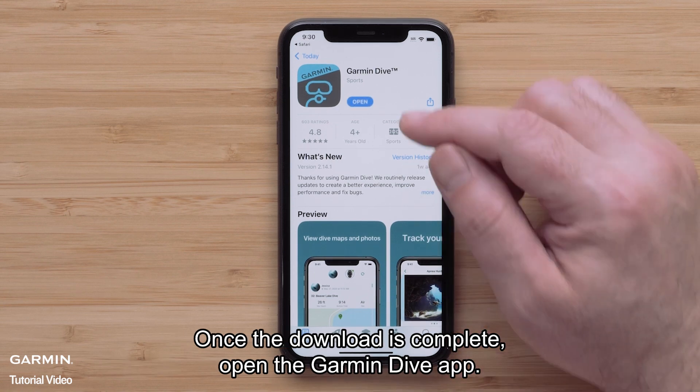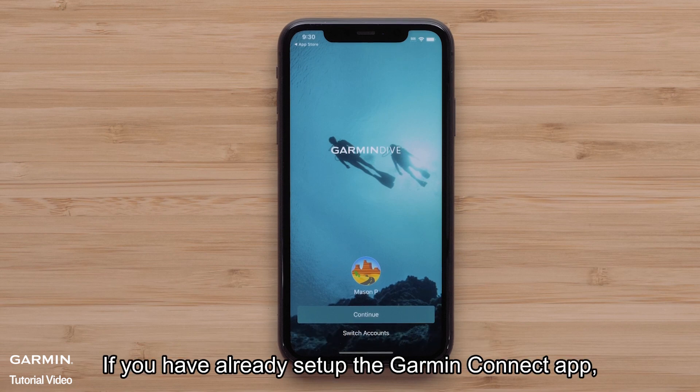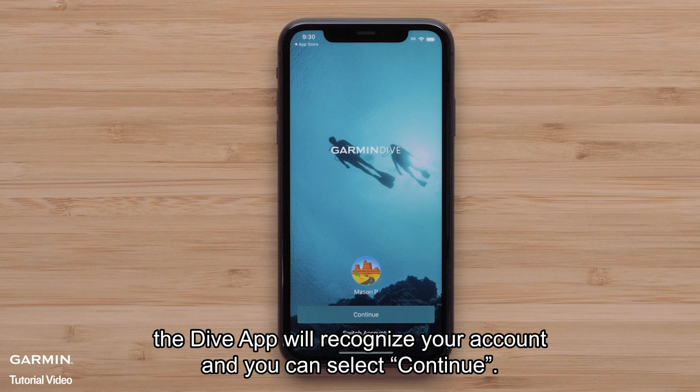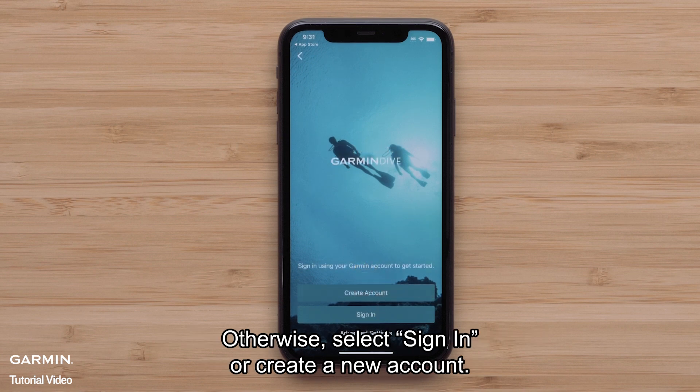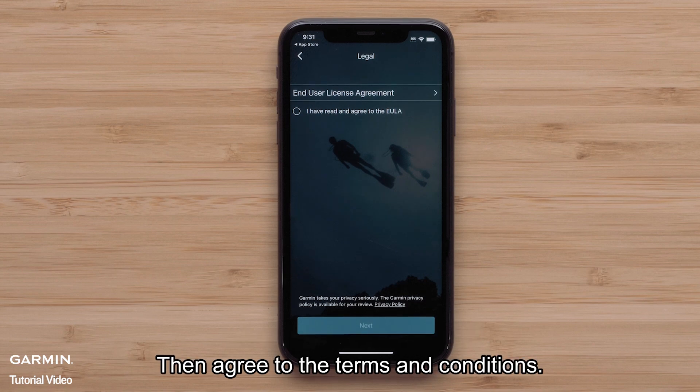Once the download is complete, open the Garmin Dive app. If you have already set up the Garmin Connect app, the Dive app will recognize your account and you can select Continue. Otherwise, select Sign In or create a new account. Then agree to the terms and conditions.